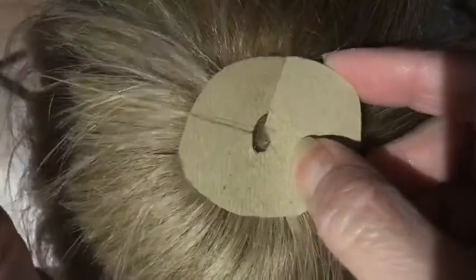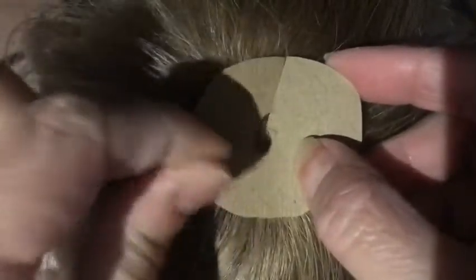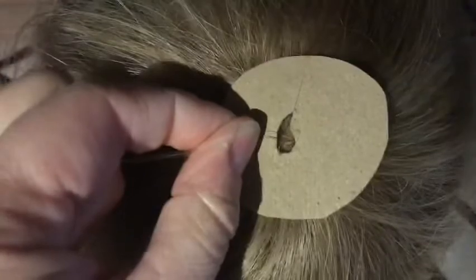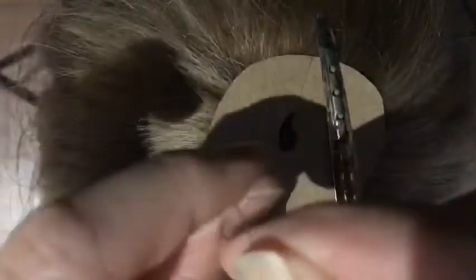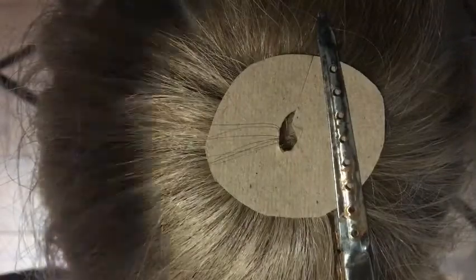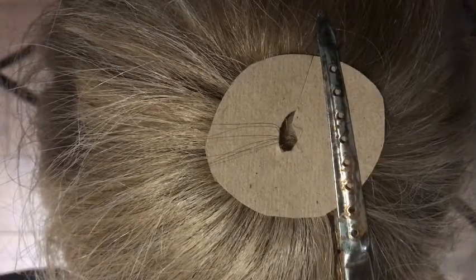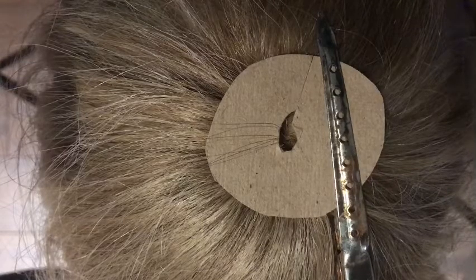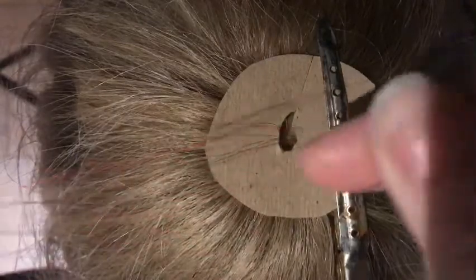Place the applicator over top of it. You want to make sure it's coming straight out from the root — you can see that's where it's coming from. Make sure the applicator is sitting over where you're going to tie it on top, that way we can get it as snug as possible to the root. Now we're going to get our piece of tinsel and make a slip knot in it.